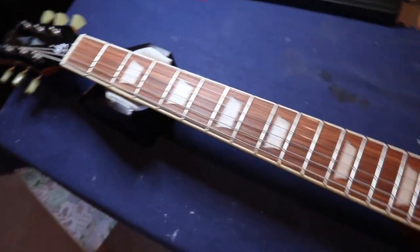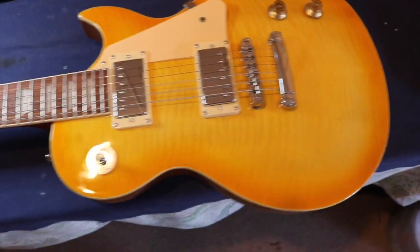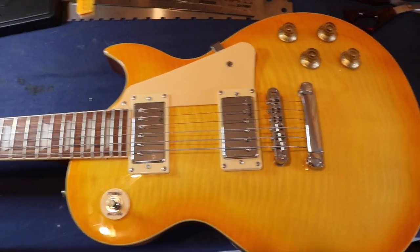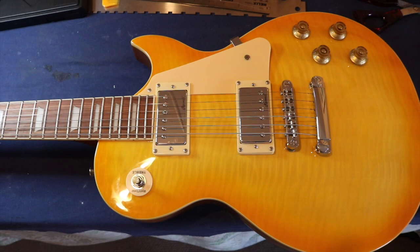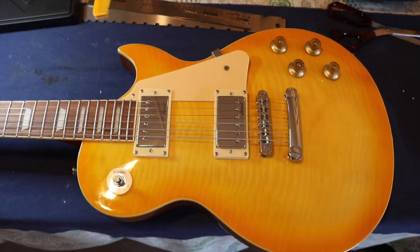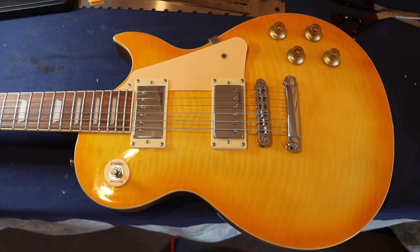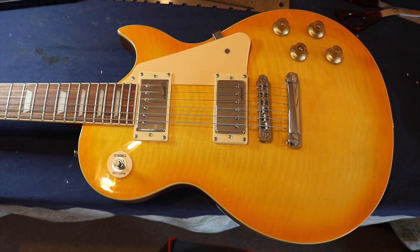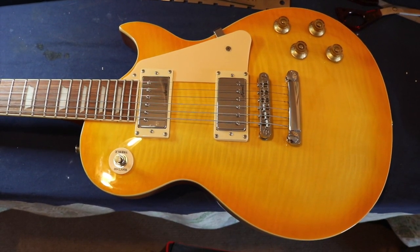The owner is not happy, as you can tell. It's a beautiful guitar — very solid, mahogany I believe — but it's going back. I'm not touching it, I'm not going to do anything to it. The owner is going to either get it replaced or a refund.